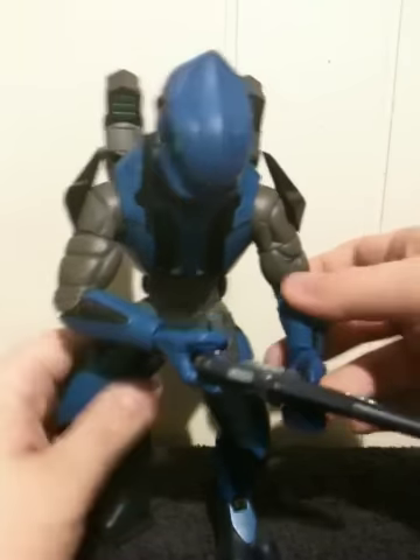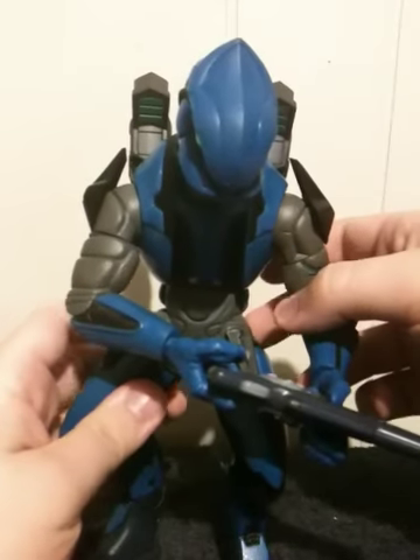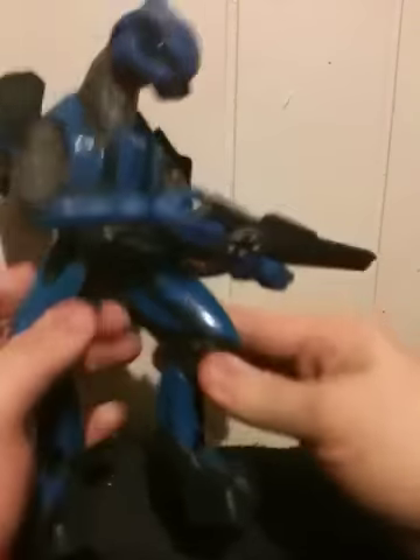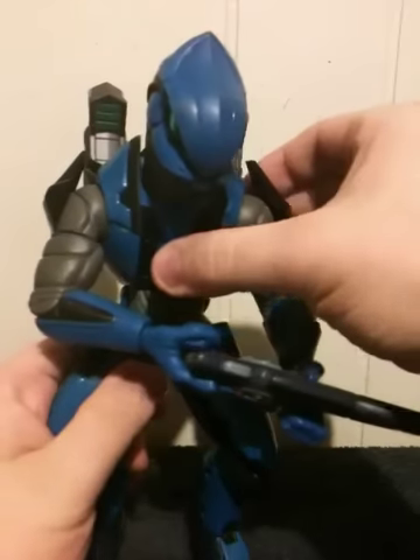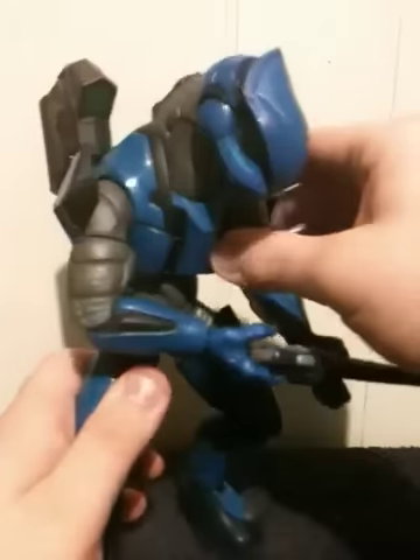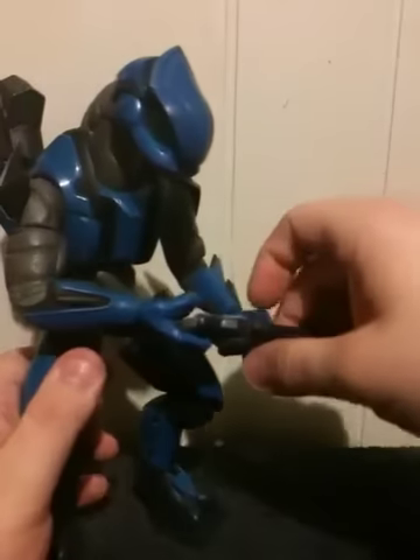His hands are on swivels, the base of his legs are on swivels, the base of his knee and his feet are on hinges, and his midsection right here consists of a ball hinge — so he's got some pretty decent articulation.